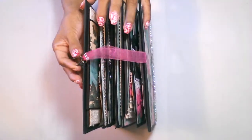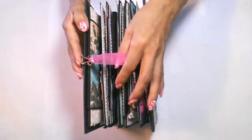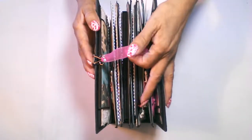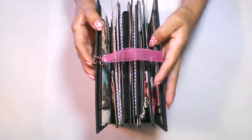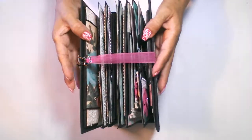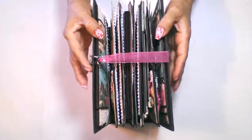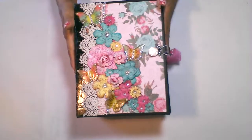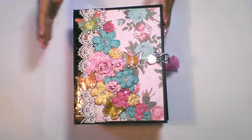When I created the hook and loop closure, I gave it enough play so that when you add the pictures, it will expand to be able to hold a lot of pictures and it won't be too tight. That's my book — hope you enjoyed it, thank you, bye now.